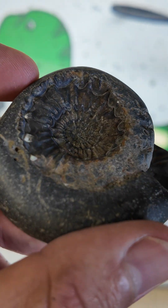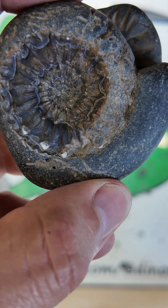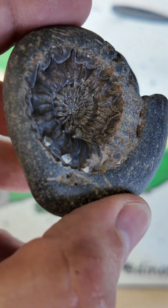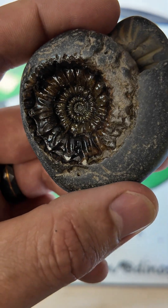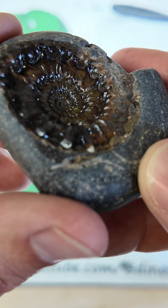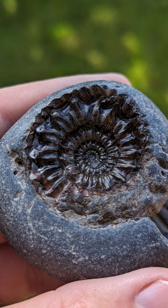And no joke, those might be some of the best spines I've ever seen preserved on one of these things, and it's nothing to do with my prep skills. That's just an absolute incredible little Pyrinoceras. I put a little bit of Paraloid on it just to sort of enhance the colour and give it a nice little shine. But honestly, that is just a spectacular specimen. It's just a joke, it's so good.